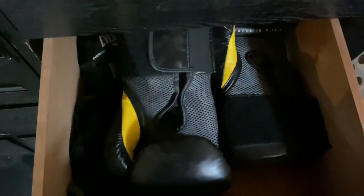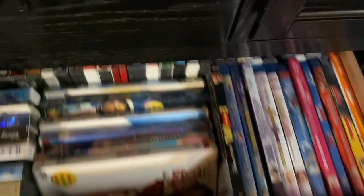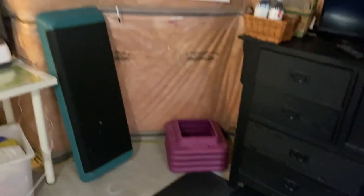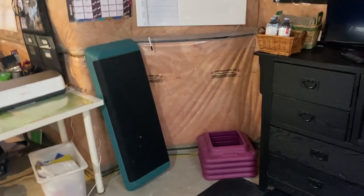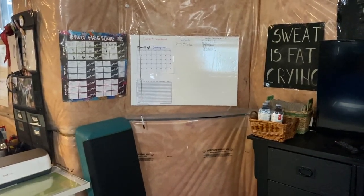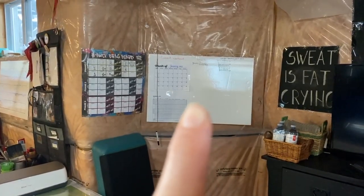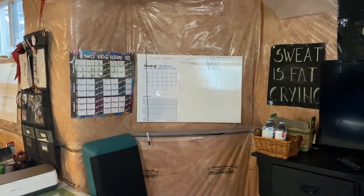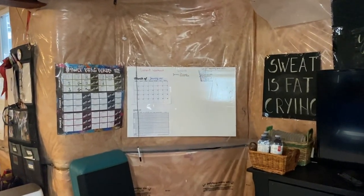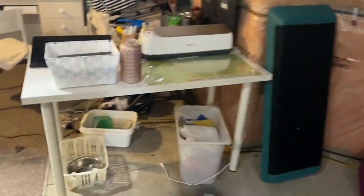These are just boxing gloves and that's mostly it — the rest is odds and ends. Over here I have my step, which I've had for what feels like a thousand years. Then I have my dry erase board from Dollarama — I paid two dollars for it. It looks like a bristle board but it's actually dry erase, which is great because those boards can be expensive. I also have my Nine Week Control Freak tracking board.